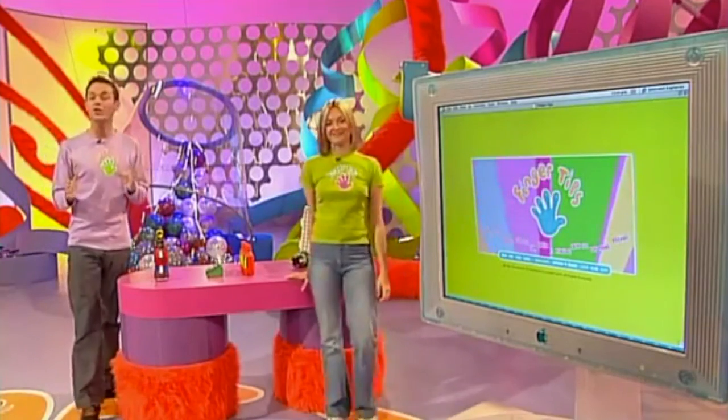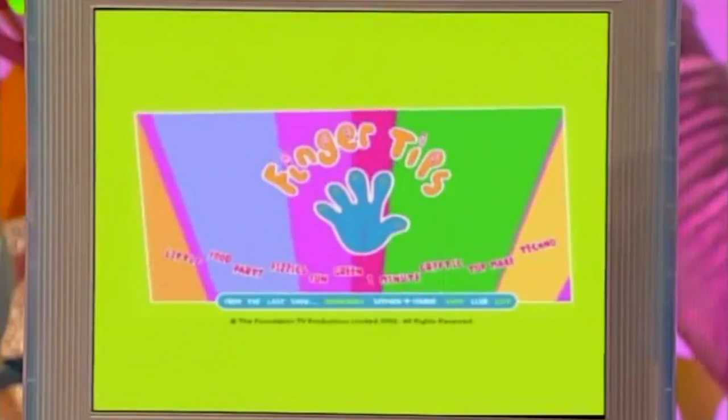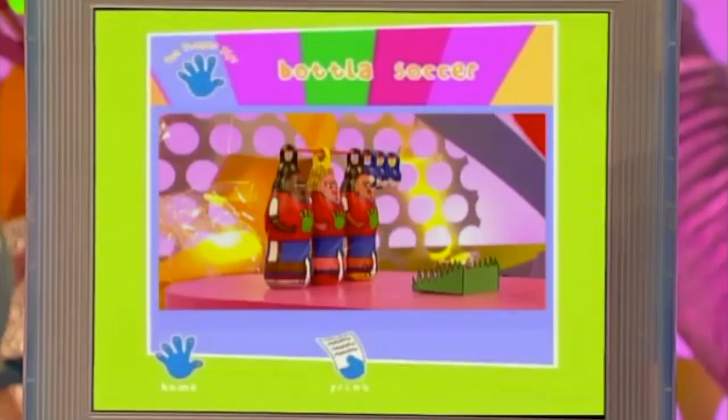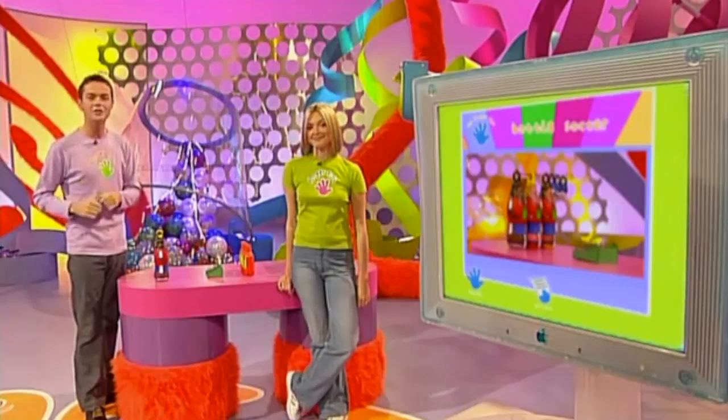So if you fancy making your own Fingertips bottle of soccer, then check out the Fingertips website — we'll give you the address at the end of today's show. Just click on fun and all of the information you need will be there. And if you've got a pen and paper handy right now, you can jot down some top tips as we go over it again.